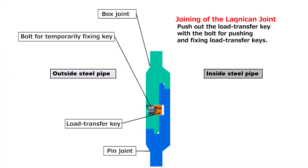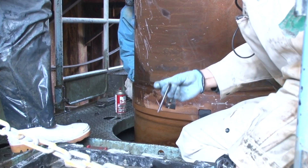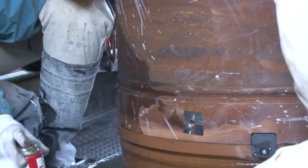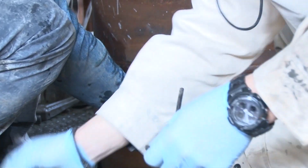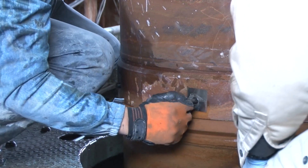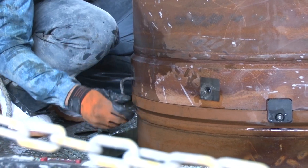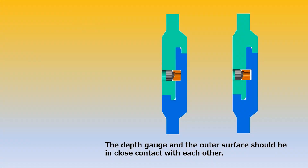Next, attach the bolts for pushing and fixing keys and push the load transfer keys from the box side to the pin side. Use a hexagonal wrench to tighten the bolts for the pushing and fixing keys. There is no need for torque control, although depth control is necessary. Tighten the bolts with one hand — that is enough force. Finally, check that the load transfer key is at the appropriate position using the depth gauge shipped with the Laknikan joint.